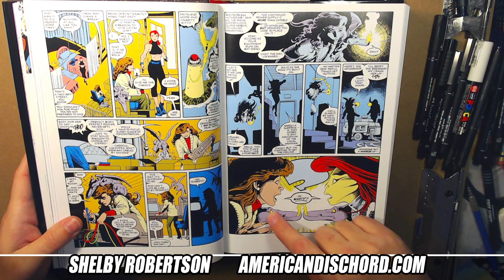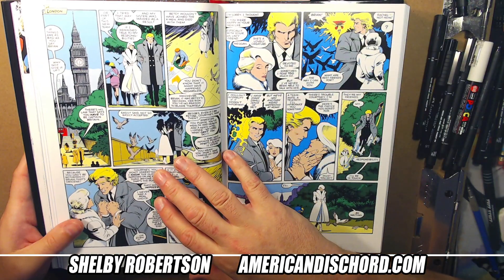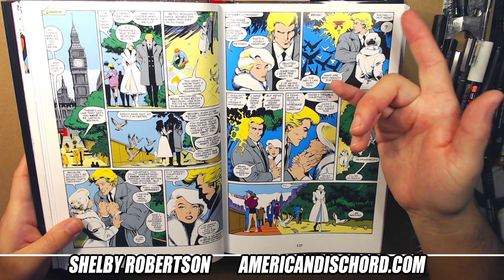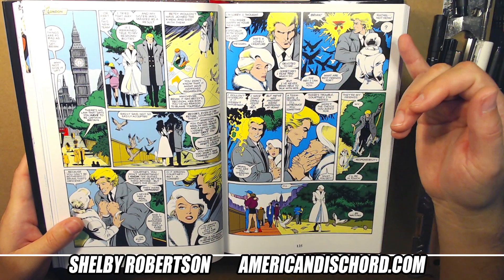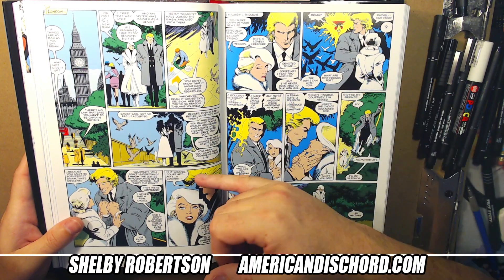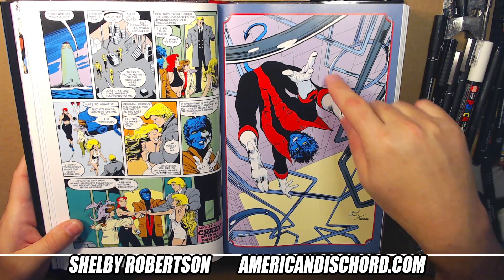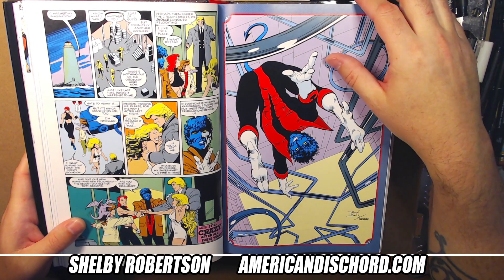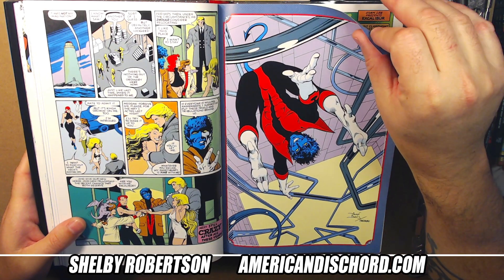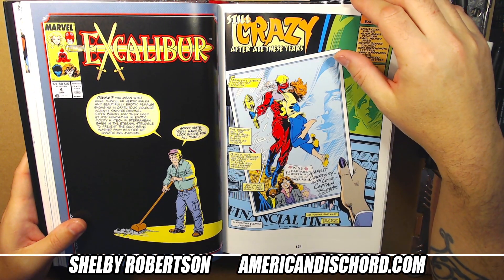Here you get to see alternate reality versions meeting up — almost mirroring the story. If one team is delving into other dimensions, the other one is doing the same backwards, so they end up linking up. This Nightcrawler pinup back cover is my absolute favorite in the book — so good.